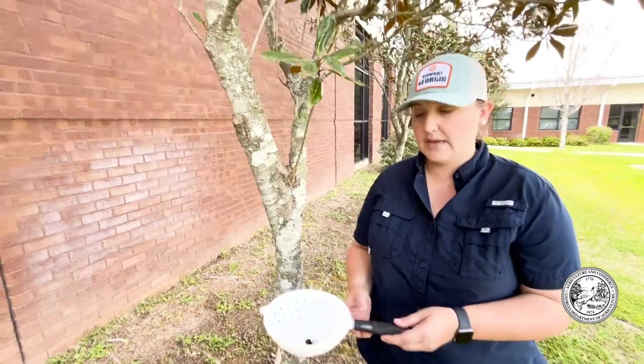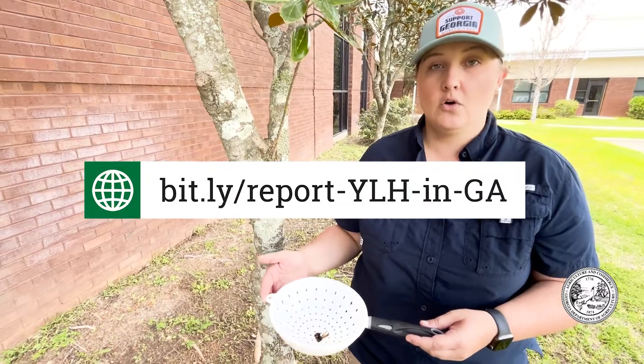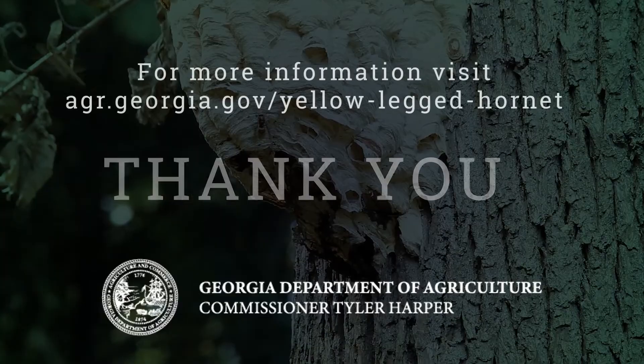If you suspect you've found a yellow-legged hornet, please be sure to report it on our reporting page — it can be found on the screen and in the caption of this video. Make sure to rebait your trap and hang it back in the tree and check it weekly. We want to thank you for your participation in our trapping program. Your participation helps to protect honey bees and other pollinators in our state, which affect Georgia's agriculture, our largest industry. Thank you.